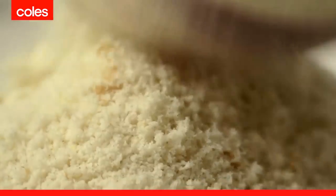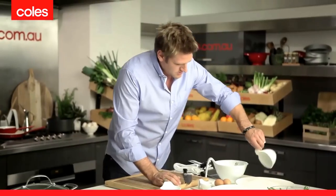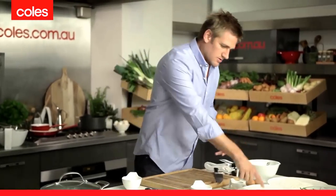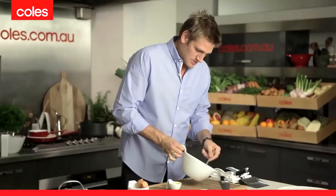Pop those breadcrumbs straight onto a large plate. A little bit of flour on our first plate. And onto the middle plate, we're going to use some eggs — I've got just a couple — and I'm going to add a good tablespoon or two of Dijon mustard. Beautiful flavour, and it helps the crumbs to stick to the beef. Give that a good whisk.